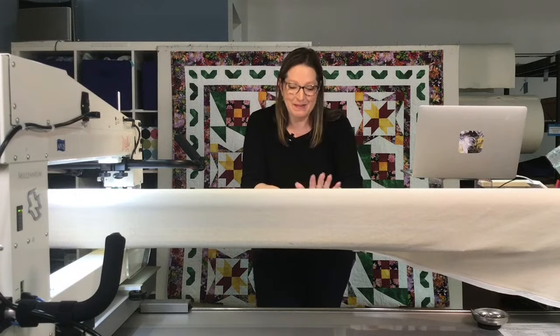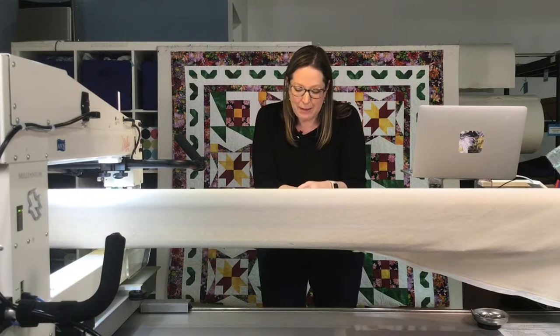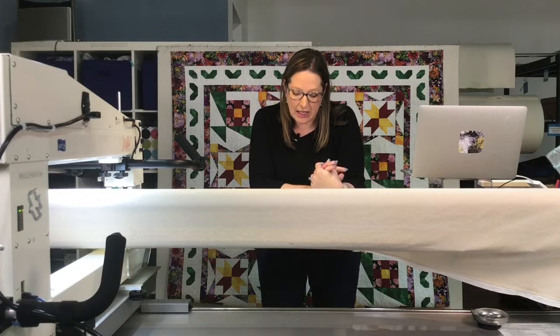Thank you so much, Emily, for letting us into your space. The cardboard cutout of the Queen of England absolutely cracked me up — I think it might spook me in the middle of the night walking downstairs into my sewing space and seeing Queen Elizabeth in the corner. I loved how Emily found ways to bring such personal touches into every corner, making it a space that makes her smile and feel creative.